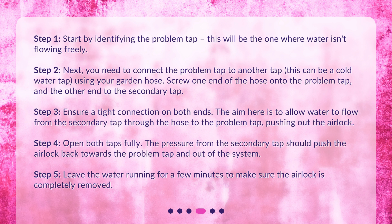Step 3: Ensure a tight connection on both ends. The aim here is to allow water to flow from the secondary tap through the hose to the problem tap, pushing out the airlock. Step 4: Open both taps fully. The pressure from the secondary tap should push the airlock back towards the problem tap and out of the system. Step 5: Leave the water running for a few minutes to make sure the airlock is completely removed.